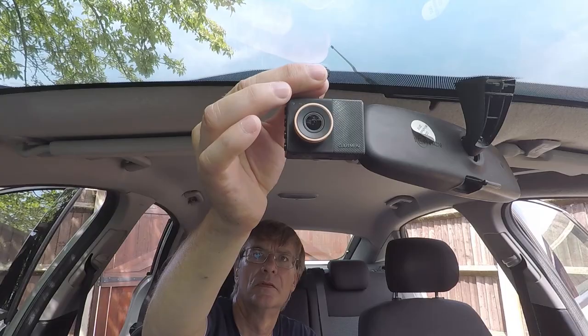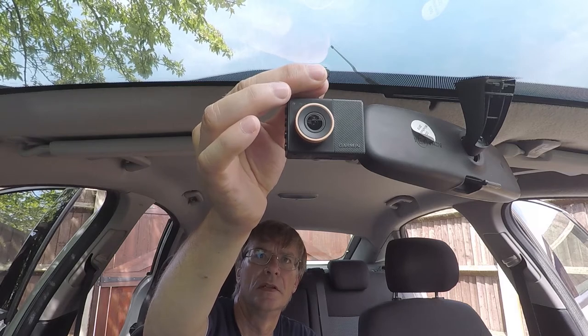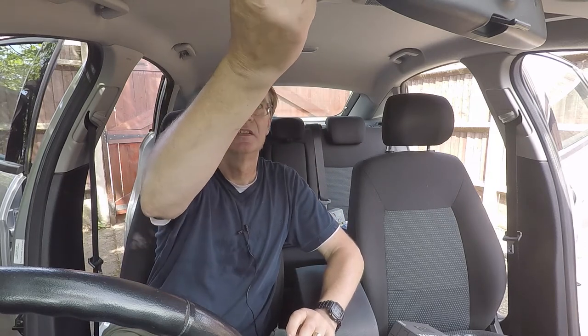I've chosen to put my camera in the centre of the screen, and it's going to end up in a position just to the right of my rear view mirror. It doesn't obscure the view, and it also means I'm going to aim to run the cabling right up to the head cover here and hide it away.